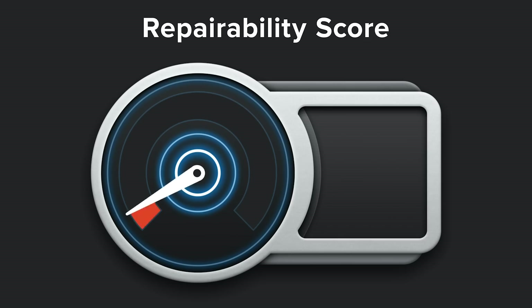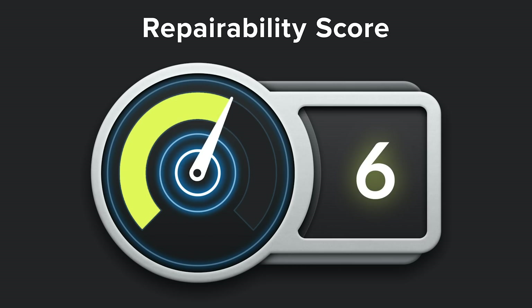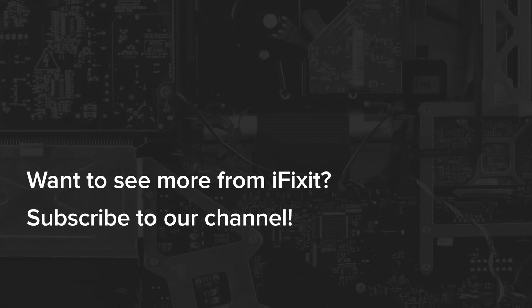With all that in mind, we're giving the DJI Mavic Air 2 a 6 out of 10 on a repairability scale. Thanks for watching our Mavic Air 2 teardown. If you liked this video, give it a thumbs up, and let us know in the comments if you want to see more drone teardowns like this one. We know it's not a drone — it's a quadcopter. Thanks, guys.